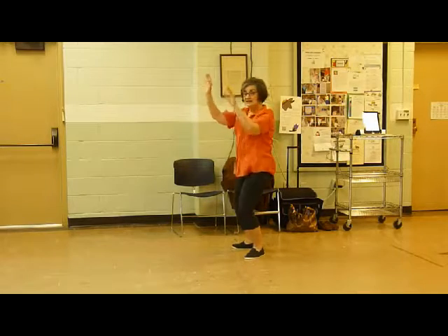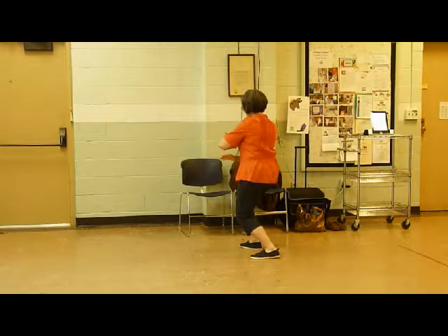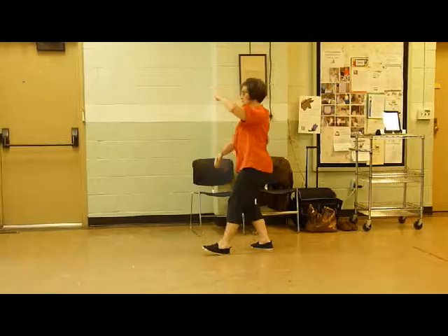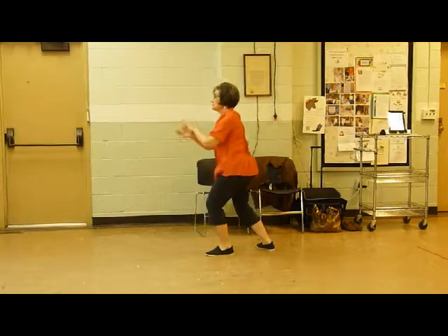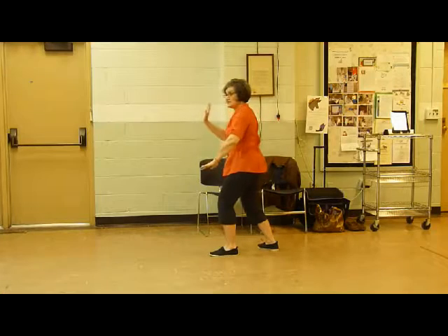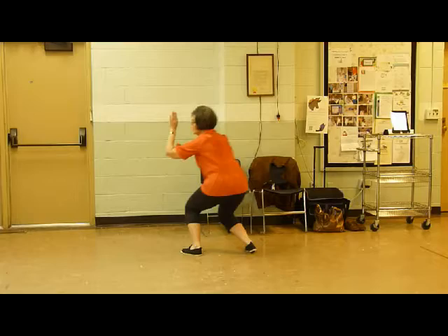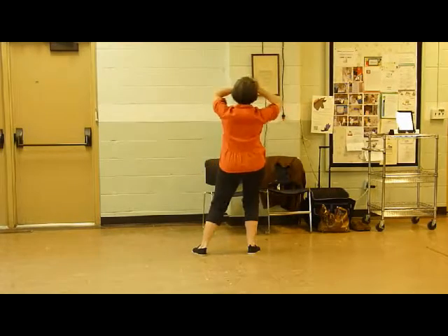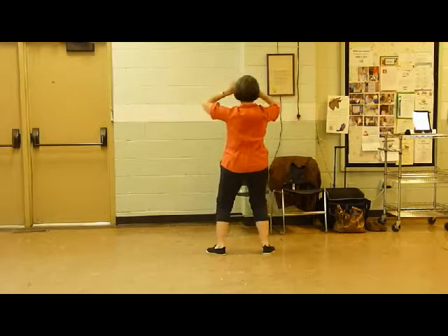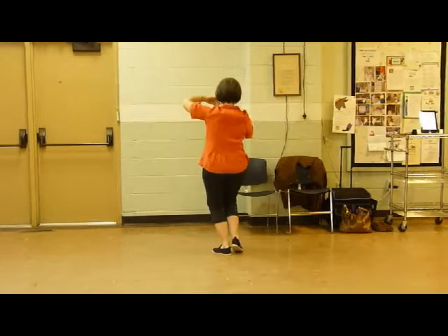Move on into stork spreads its wings. And then we do a left brush knee, but this time we go into needles at the bottom of the seat. Bend left, bend right.